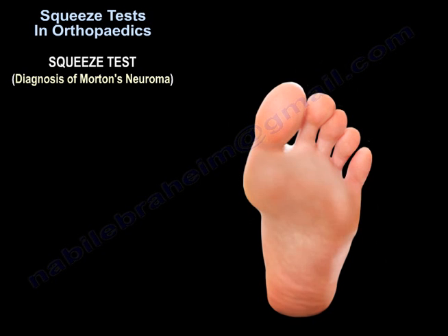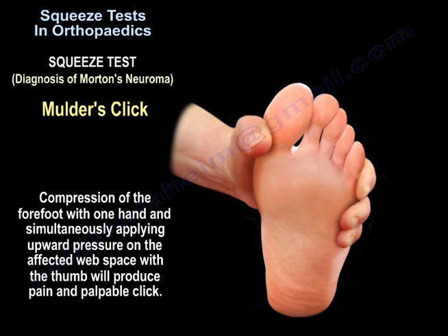When you squeeze the metatarsals together, you may also elicit the Mulder's click.